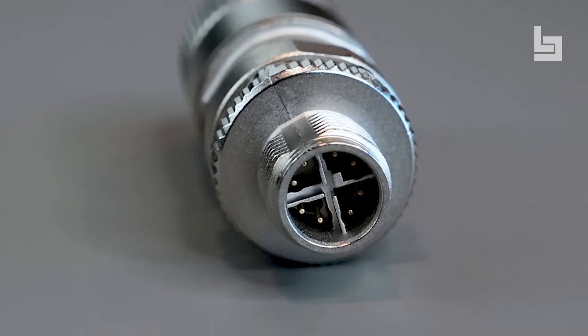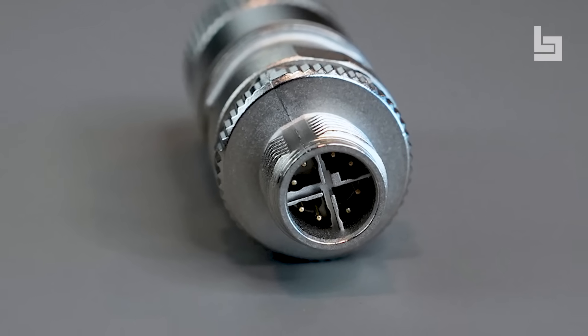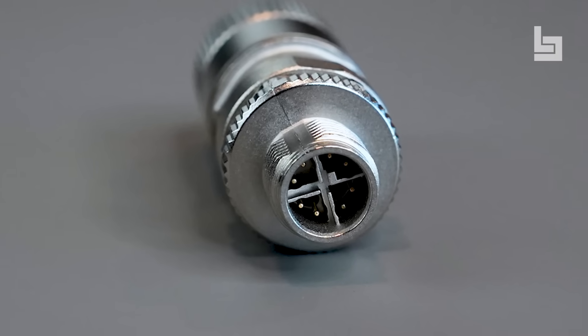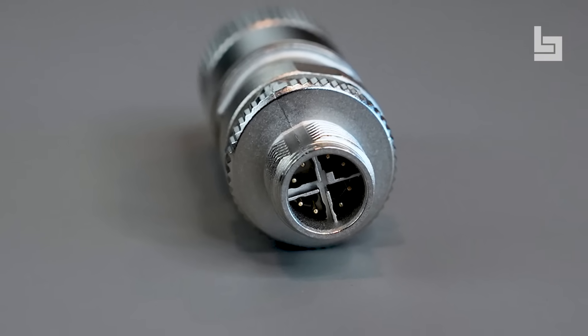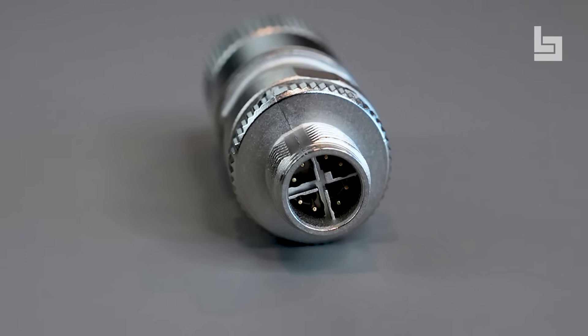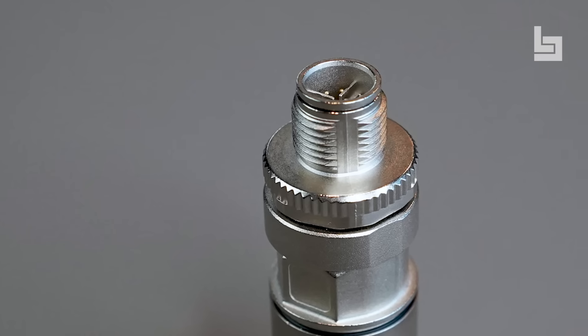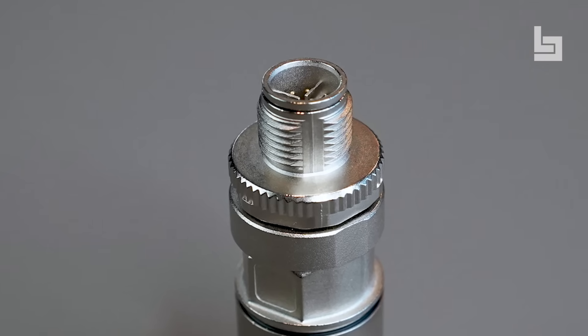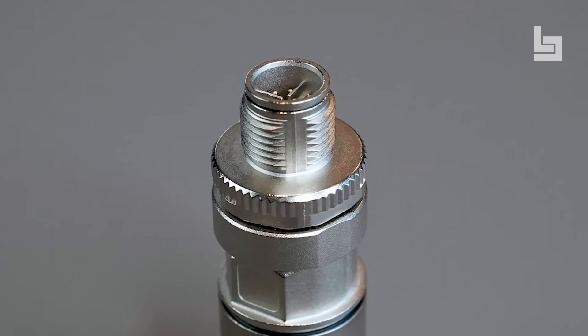The 8 symmetrically arranged gold-plated brass contacts can carry a rated voltage of 50 volts alternating current, 60 volts direct current, and a rated current of 0.5 amperes. The mechanical resistance of the product is confirmed by 100 mating cycles. Here we can see the 8-pin male connector with a diameter of 20 millimeters.